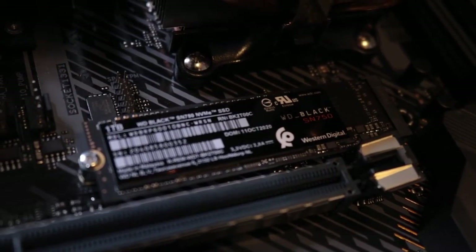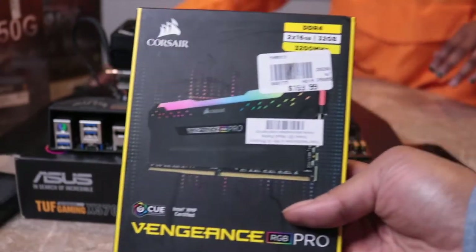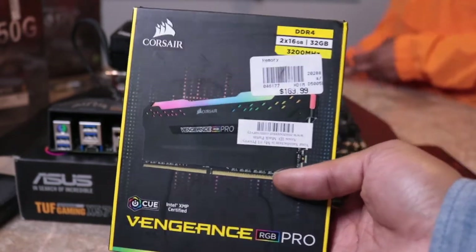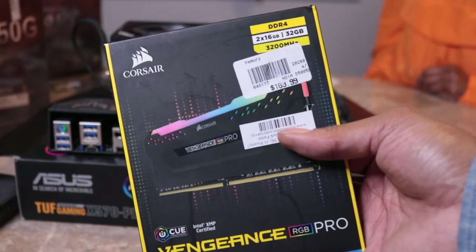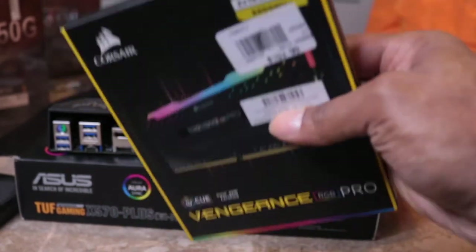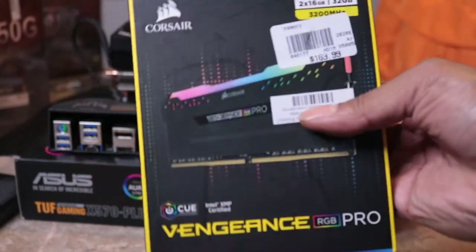Now we're moving on to the RAM, which is the Corsair Vengeance RGB Pro 32 gigs. I have two 16 gig sticks right here, so now I'm getting ready to unbox this and install it into the motherboard.